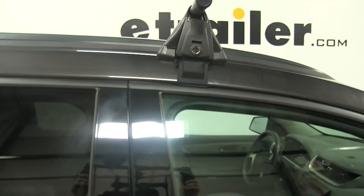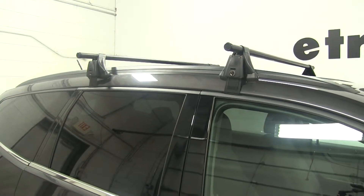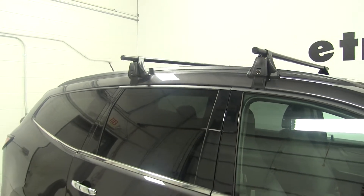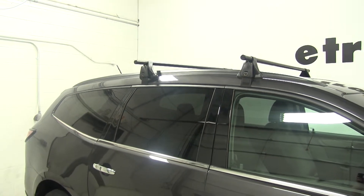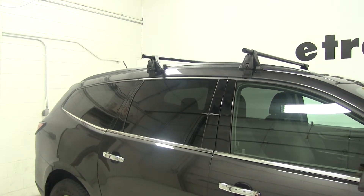With our Yakima Round Bar Roof Rack System installed on our vehicle, we're ready to hit the road. These are part numbers Y00409, Y00732, and Y00124.